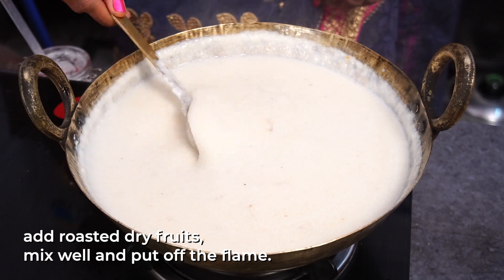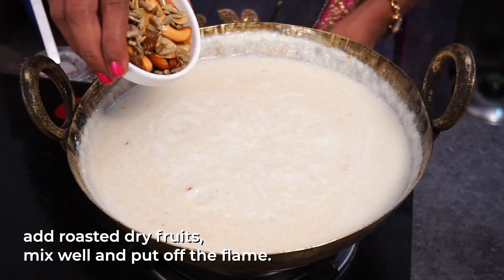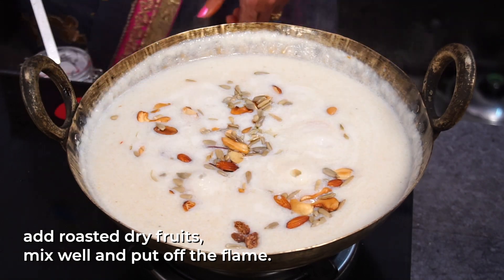The consistency is good. Now let's cook the dry fruits. Let's cook it on the stove.